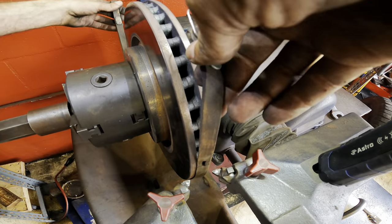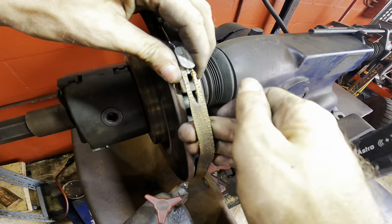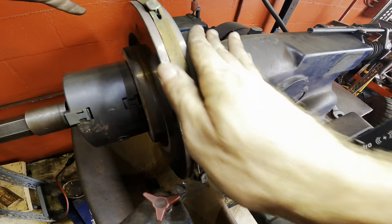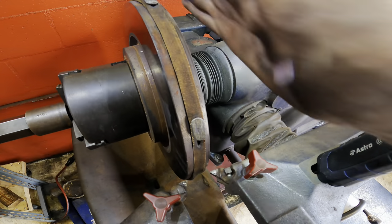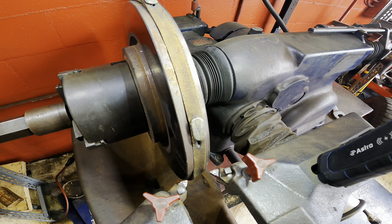Put the vibration dampener on. It's a very large rubber band with some lead weights in it — maybe they're steel. Either way, this is designed to absorb vibrations so they don't translate through the workpiece and cause ugly cuts.